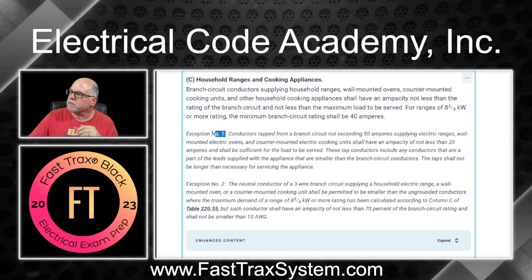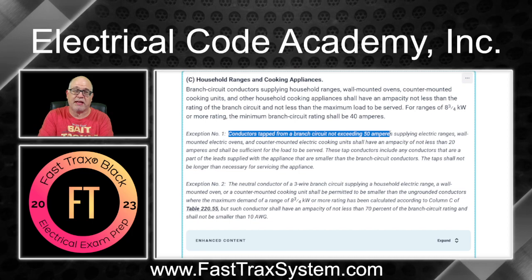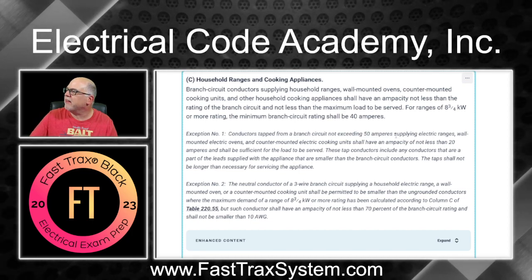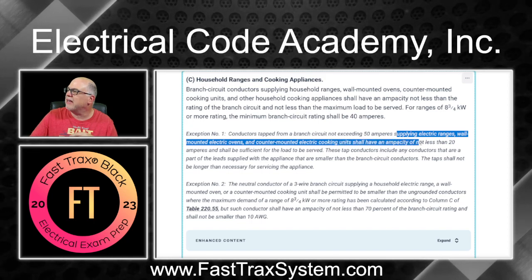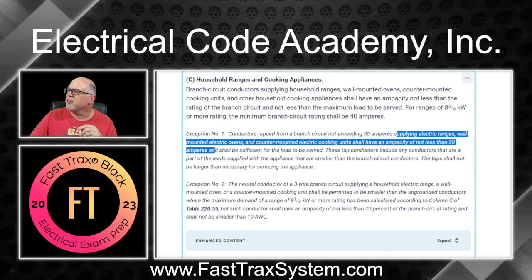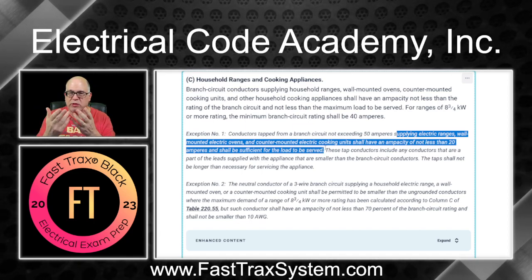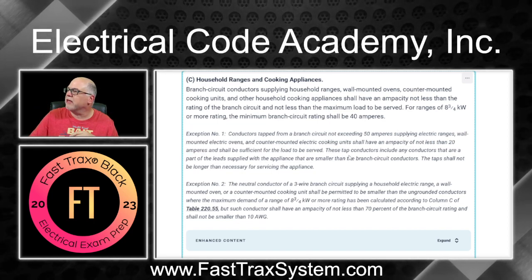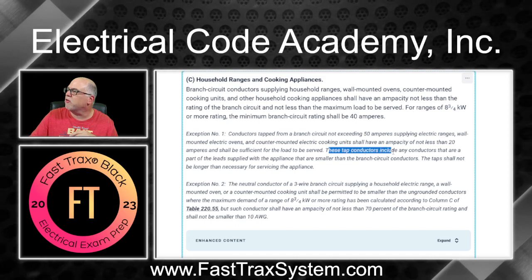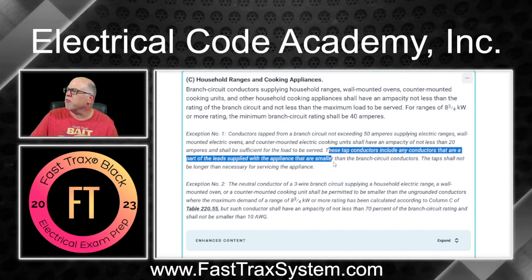So the Exception is what we want. It says: conductors tapped from the branch circuit not exceeding 50 amperes — so it could be 40 or 50 amperes, just can't exceed 50 — supplying the electric range, wall-mounted electric ovens, and counter-mounted electric cooking units shall have an ampacity of not less than 20 amperes and shall be sufficient for the load to be served. You have to do your calculations using the nameplate to find out what the load is. It might calc to less than 20 amps, but the conductors still can't be less than 20 amps — which would be 12 gauge.